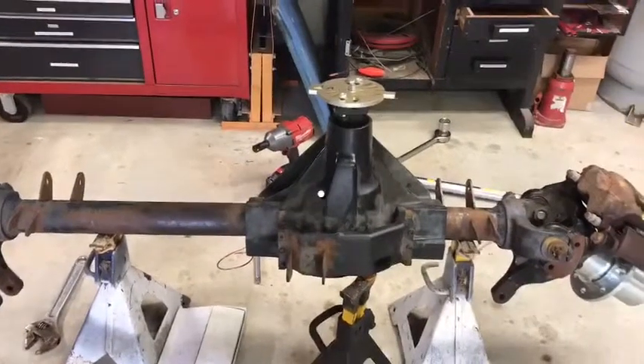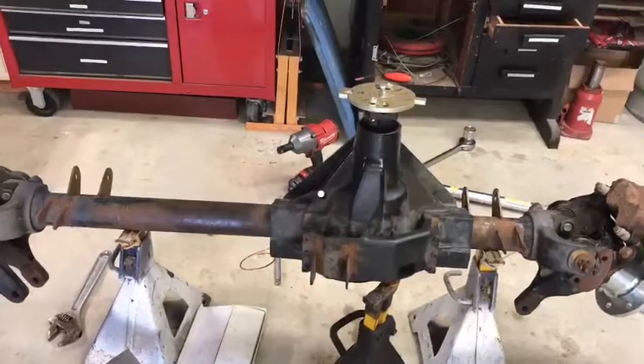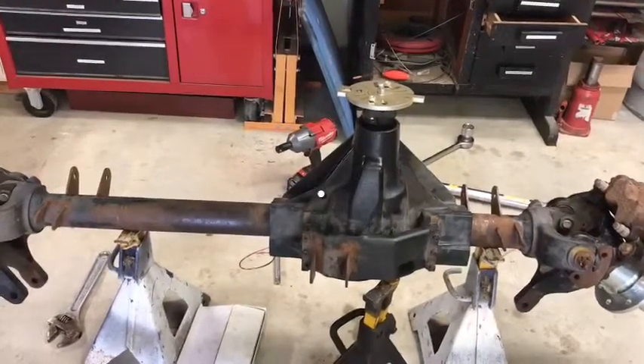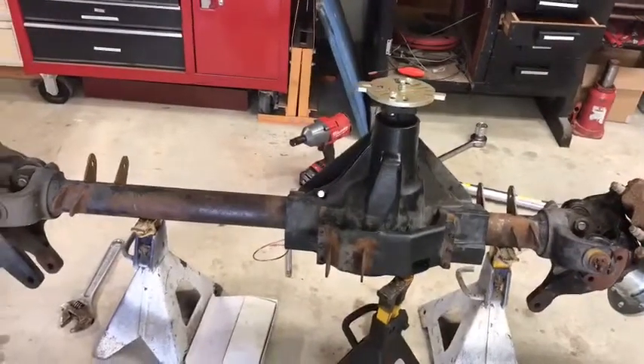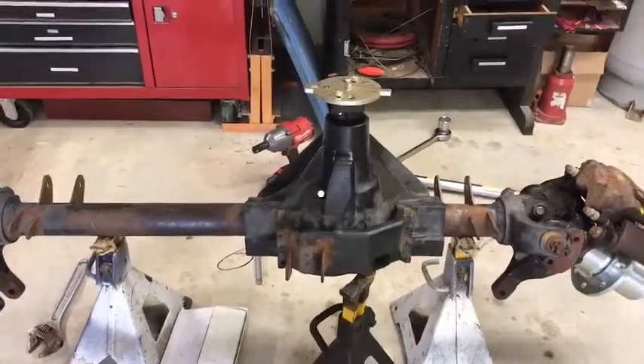For today, I'm going to call it a day and tear it apart one more time, probably put it together one more time, and then we will be ready to call that good and move on to the next part of the actual buildup. Thanks much.